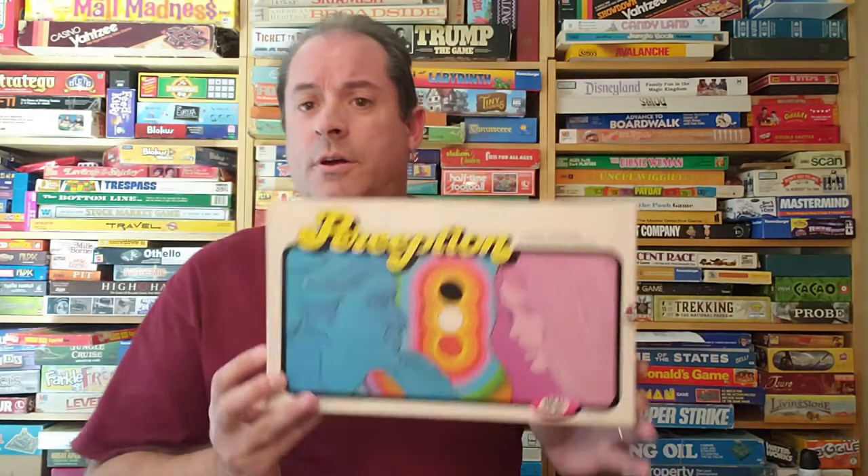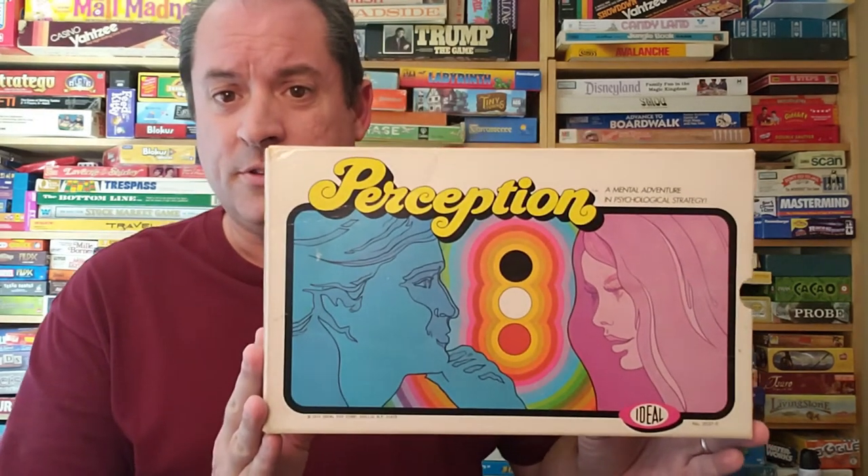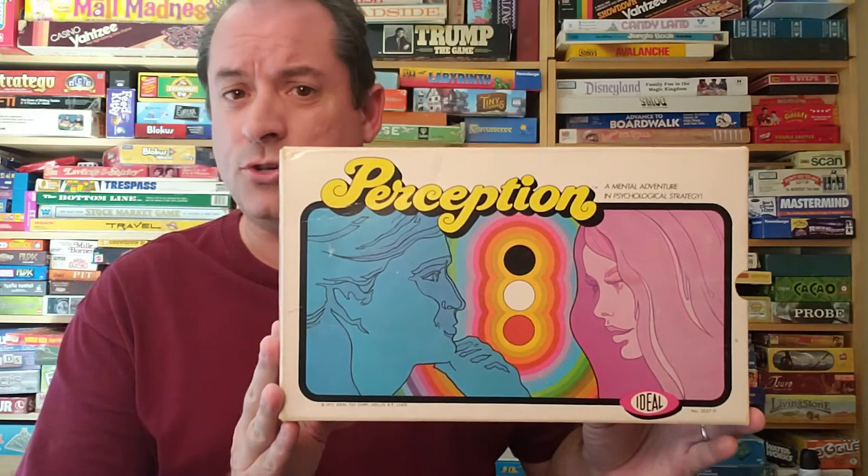Hello everybody, my name is Jamie and I am the Board Game Man. Today we're going to look at a game from 1971 from Ideal Toys Corporation — a very interesting, very intriguing game called Perception. So let's head on over to the gamers table and I'll show you how to play.